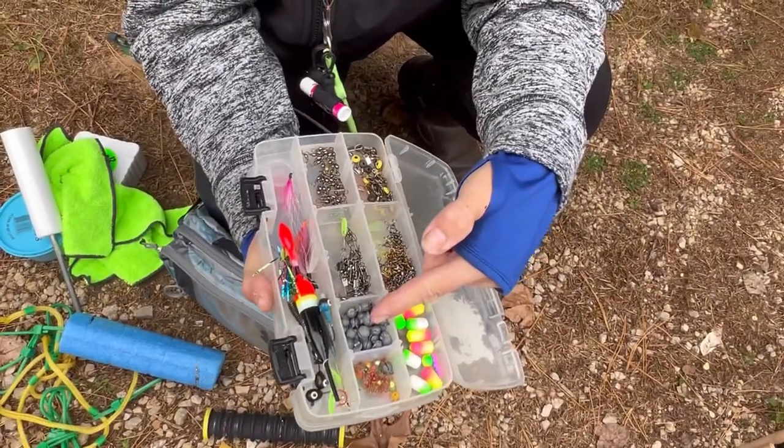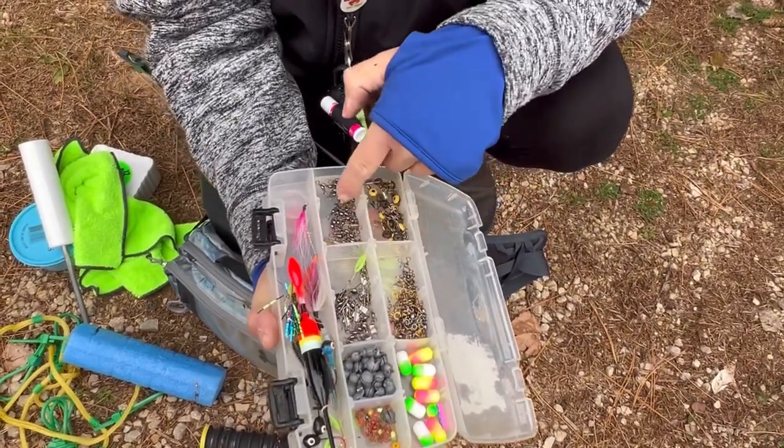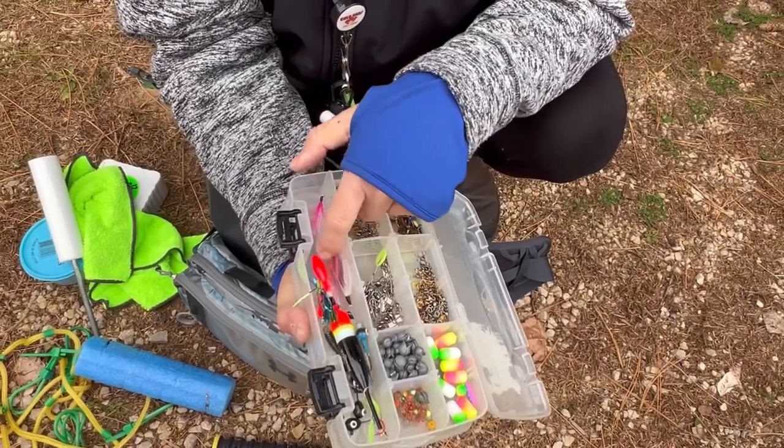Beads if I want to go with a split shot, my interlocking snap swivels, barrel swivels, and then walleye flies if I'd use those.